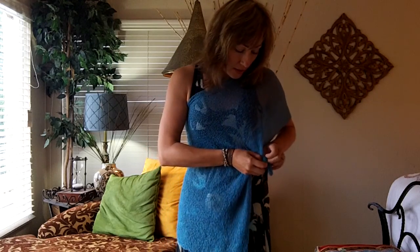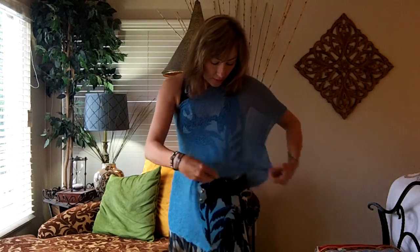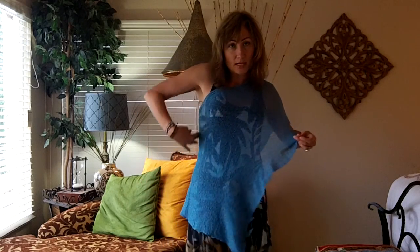And now it becomes a little bit more of a fitted top. Kind of Grecian looking. It's pretty, huh? You can open that up. I have the seam under the arm, so it creates this long line.